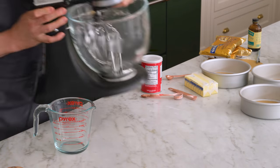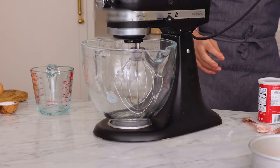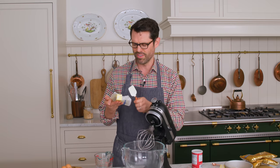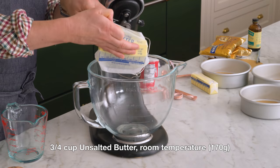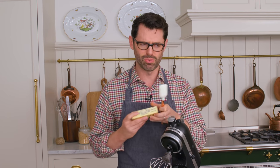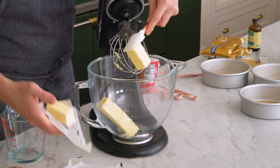Right now we're gonna grab our mixer — a stand mixer for me, but you could use a hand mixer. This recipe has three quarters of a cup, or 170 grams, of room temperature unsalted butter. If you really want to use salted butter, you can — just reduce the amount of salt you added earlier by about half a teaspoon.